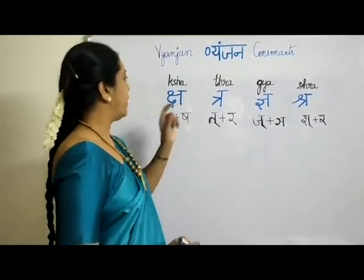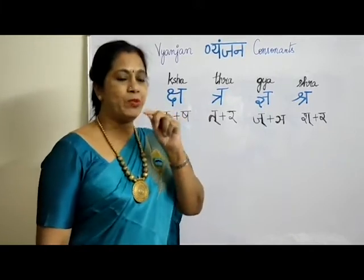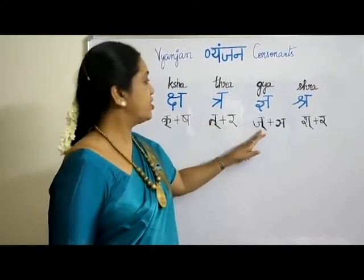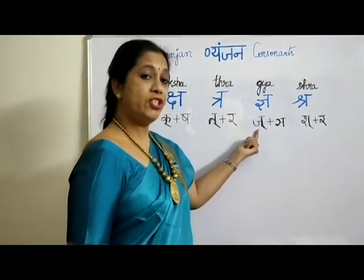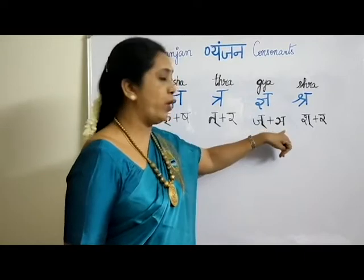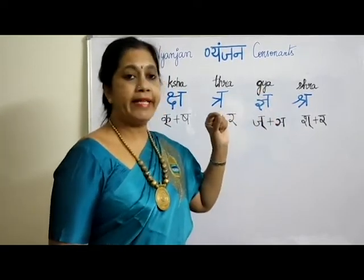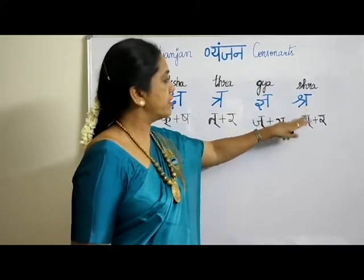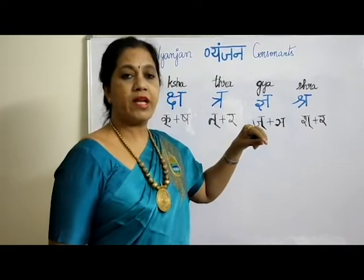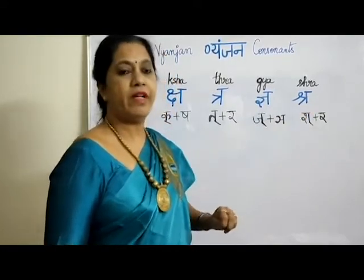The next one is TRA. You already know how to pronounce the THA row with tongue between teeth — so IKTH plus RER = TRA. The next is GYA: IJ plus NYA — that is in the CHA row third consonant, IJ plus NYA from the same row end — it becomes GYA. And SHRA is SHA plus RER = SHRA, as in SHRAVAN.